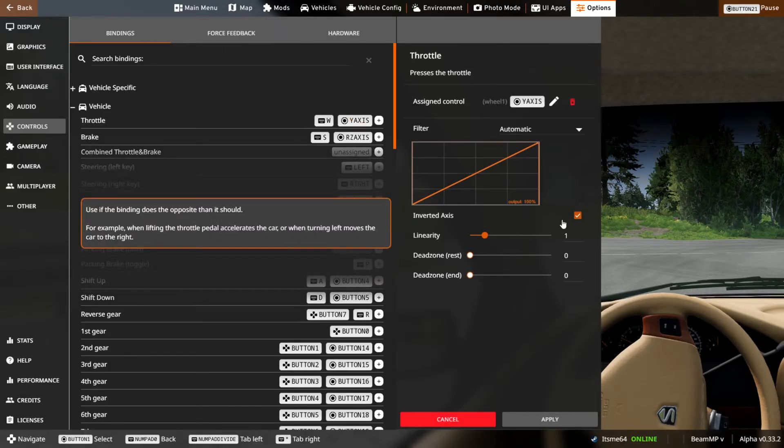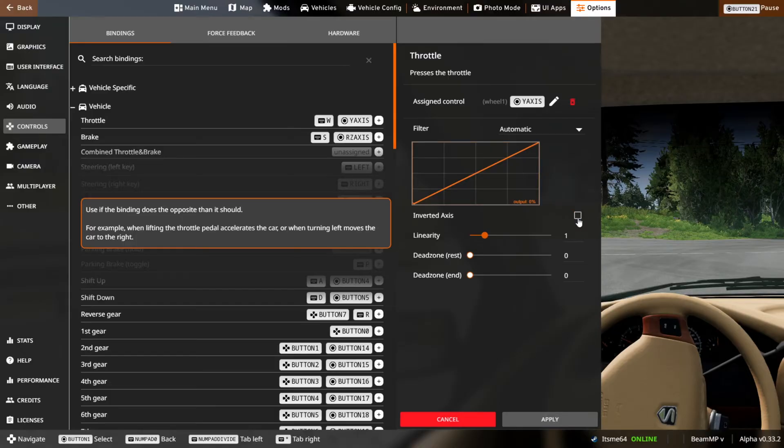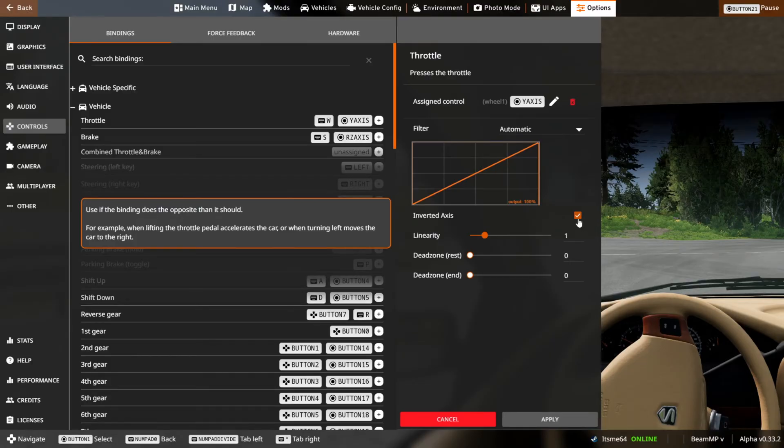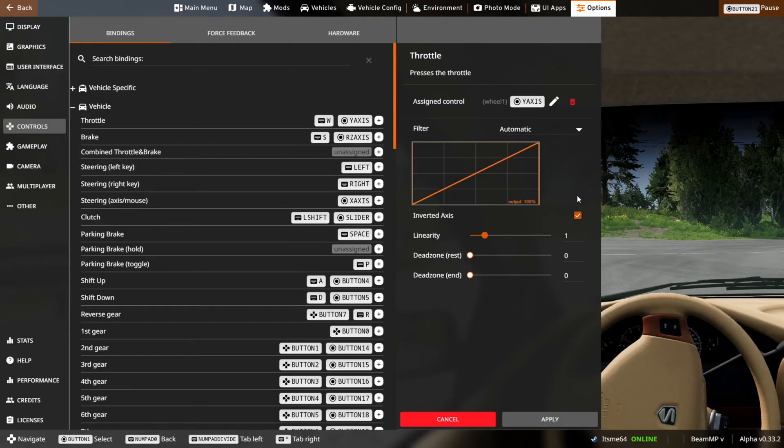Make sure that inverted axis is or isn't ticked specifically to how you want your keybind to function. I know that different setups will require different inputs here from some companies — like I believe Fanatec always requires inverted axis, however I think Logitech doesn't always have it for all of their pedals.